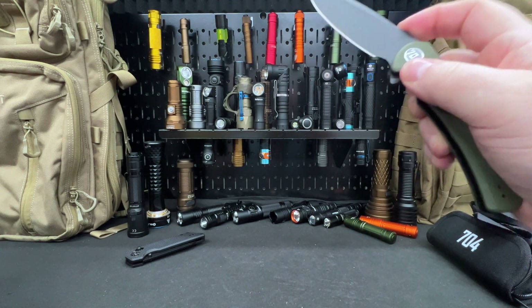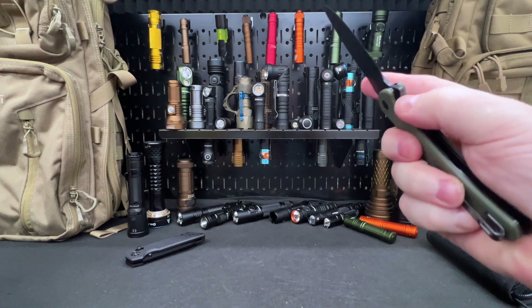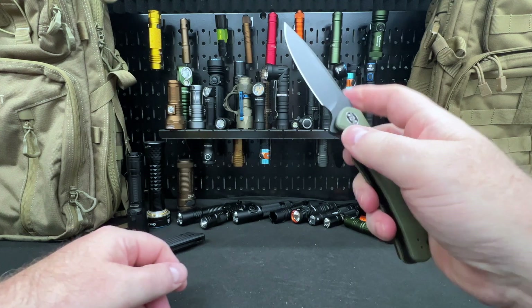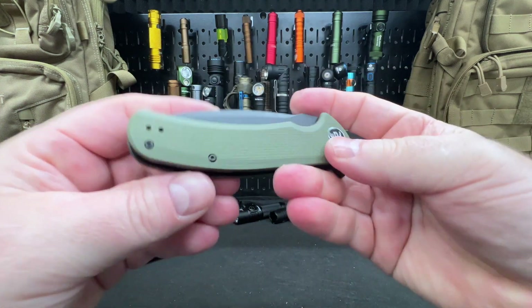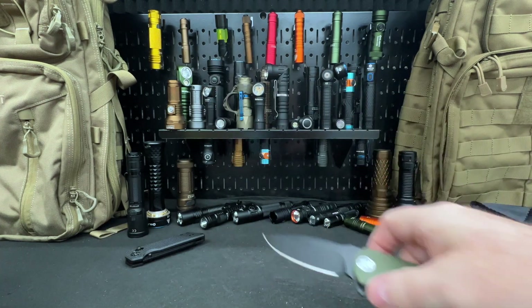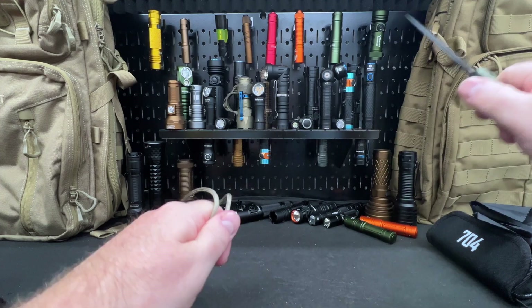On big knives I can get the lock disengaged easily with one hand. Does anyone else just sit on the sofa with a new knife and just keep opening and closing it? I know it really upsets the people that live with you, but I do that all the time. What a beautiful folder.